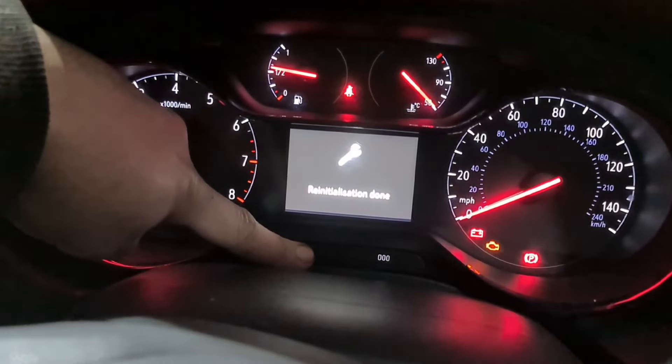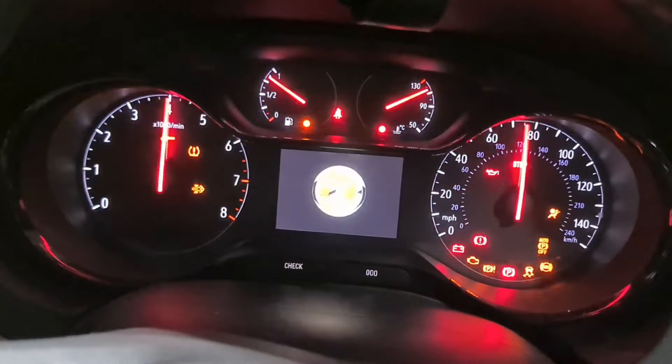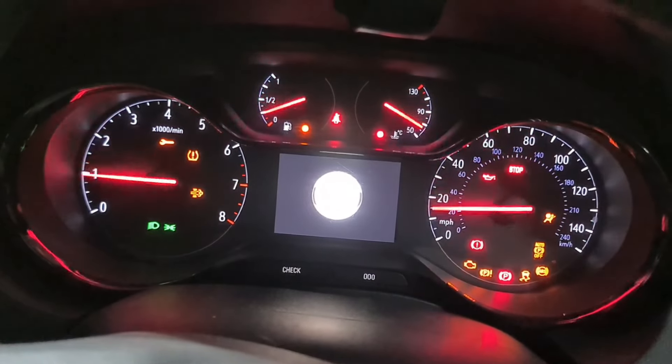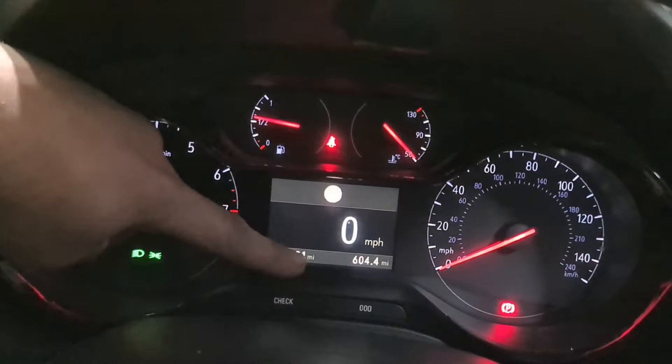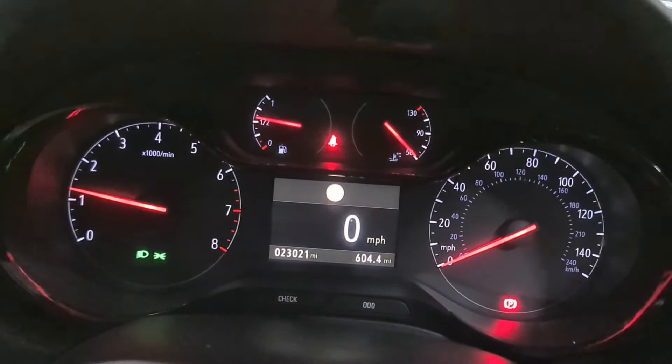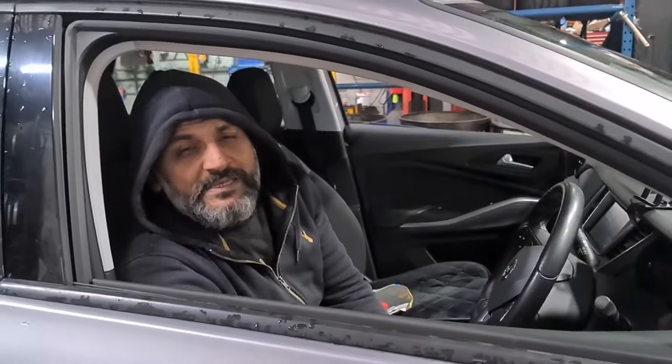Re-initialisation is done. I let go of the button and switch the ignition off. Start the car up. You'll see the light's gone, and even the spanner light here is gone as well. So there is no more warning information. That's all it was on this particular model.